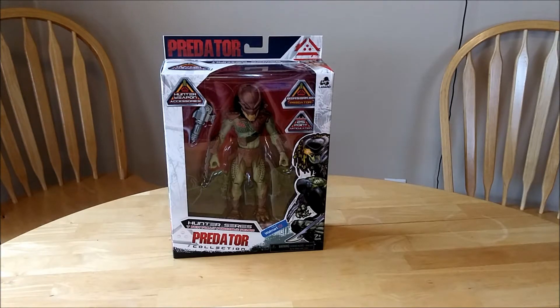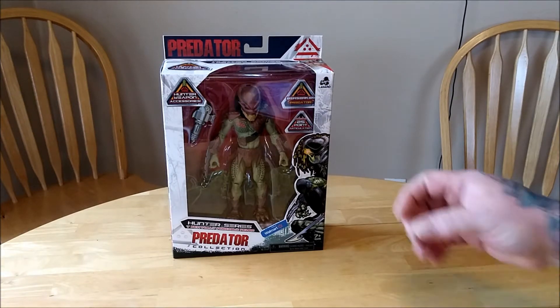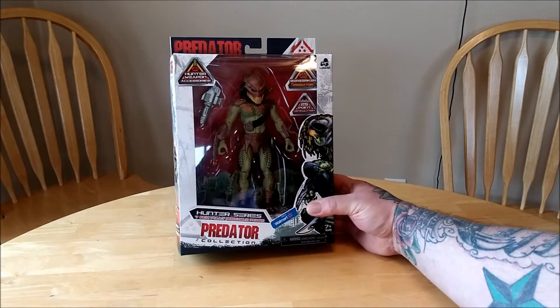I guess these are exclusive to Walmart. And I have to say, right off the bat, the packaging is really nice.